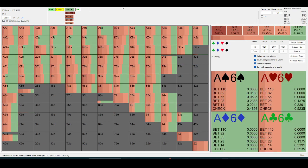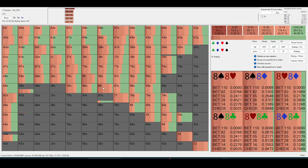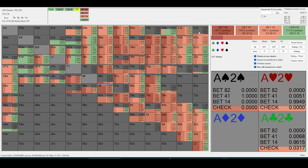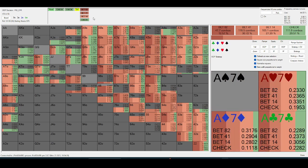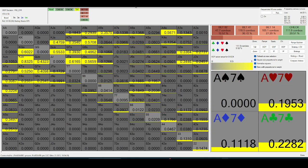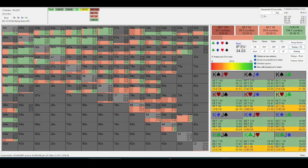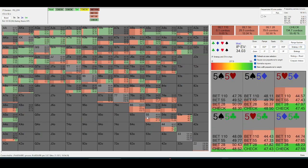After a low brick, they can just value-bet themselves and get some value and protection. After it goes check-check, the checking range here is going to be a lot of king-high, ace-high. And so is ours, but a lot of our lower hands are going to bet.